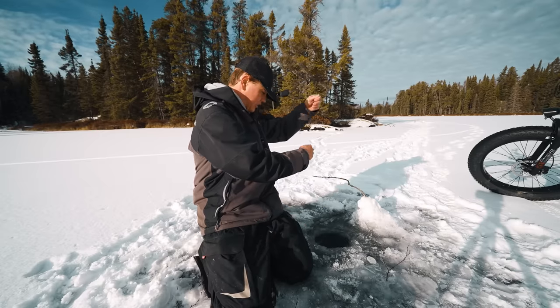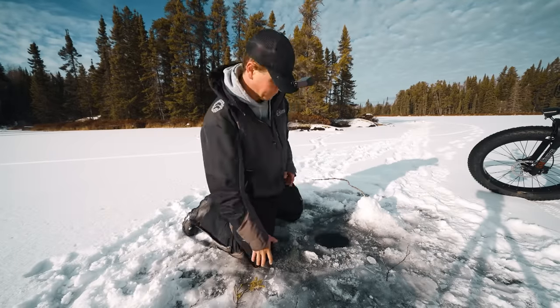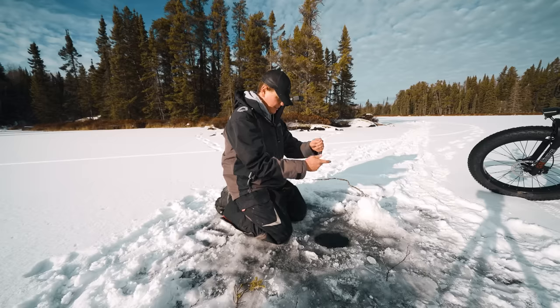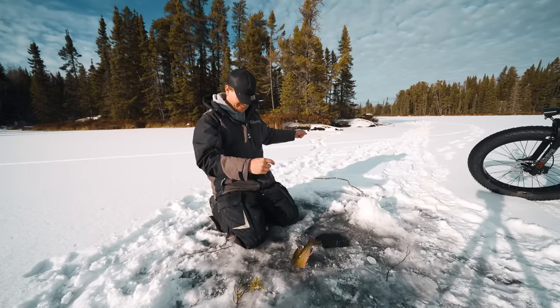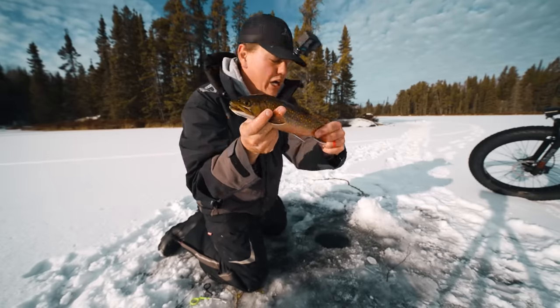Oh, another one — this is good action. Oh, I just lost him. One more, and then we're going to start jigging. Did he just bite it? Yeah, instant. We got a brook trout — whoa, whoa, whoa. This is fun. And there's another nice little dotted beauty.